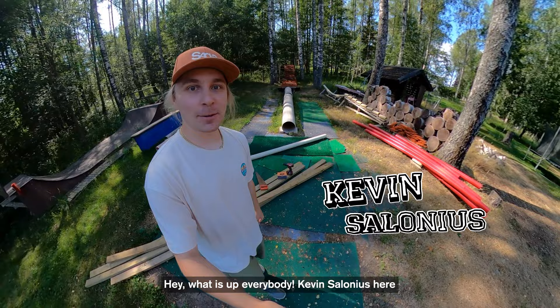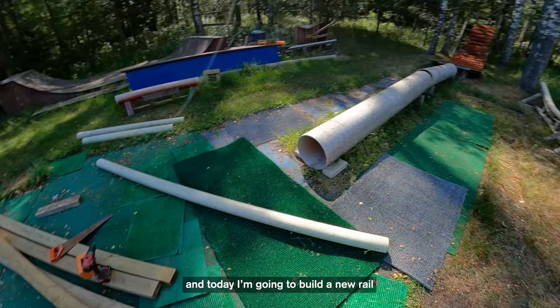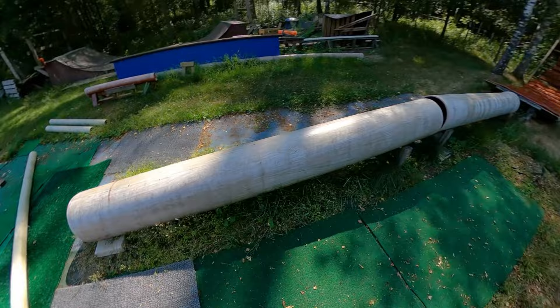Hey, what is up everybody? Kevin Salonis here. I'm here at my backyard setup, and today I'm gonna build a new rail using this PVC pipe that I have laying around.